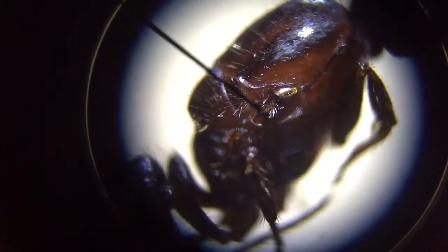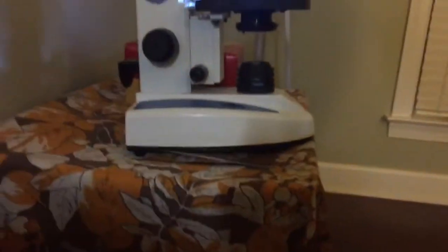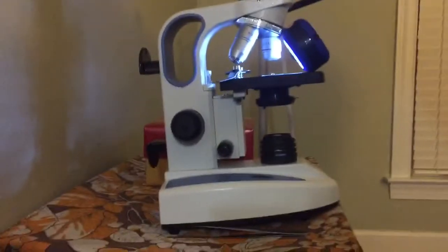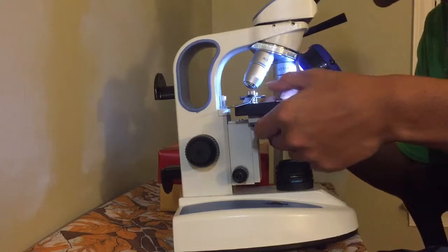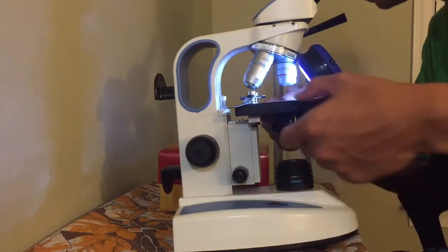Wouldn't this be useful if you were looking for a queen ant in nature and you could just pop them under the microscope and check to see if she's a real queen ant? That would have been great. I wish I could do this every day before a job — this would be the coolest job ever. I would never want to leave.